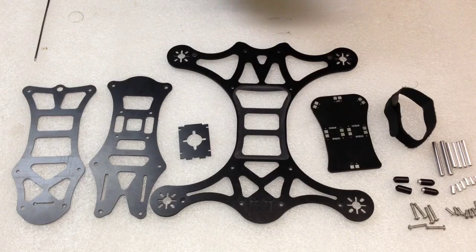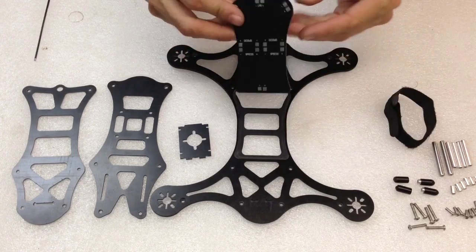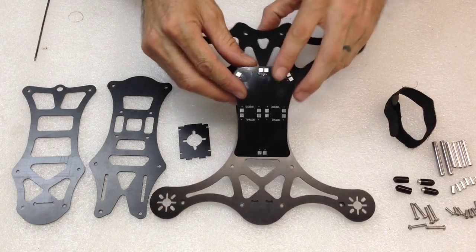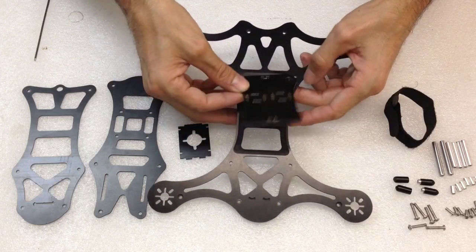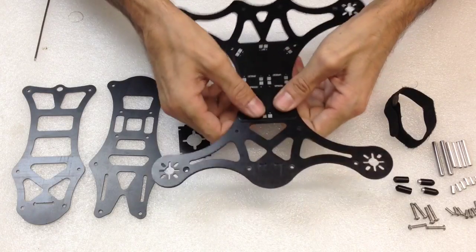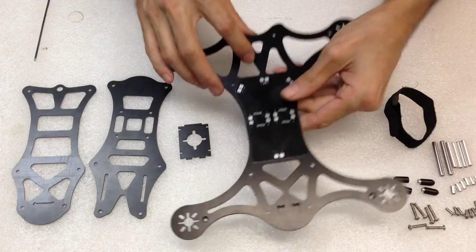So we'll go right into the assembly of this quad. I like taking the PDB board and when assembling it, I like to kind of roll it in — I'll start with the back or the front, kind of press it in with my thumbs like that. You'll hear it snap into place, and then the power distribution board is installed.